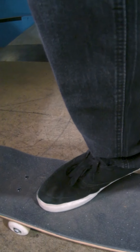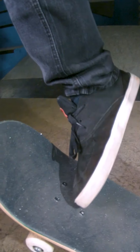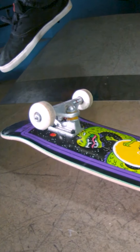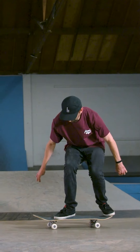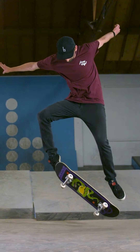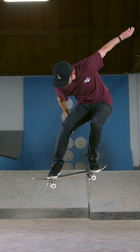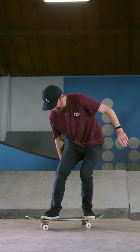Let's look at the flicking motion of your front foot really close. After the pop, you flick it like this — a bit sideways, not directly forward or backward, but at an angle, 45 degrees. Another thing I'd like to mention — just keep it in mind — when you're doing a kickflip, you need to stay above the board the whole time. Your whole body needs to do this jumping motion, like a monkey.